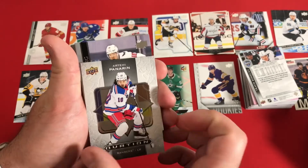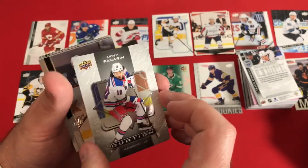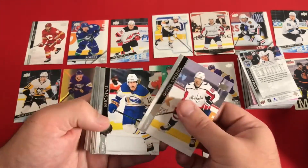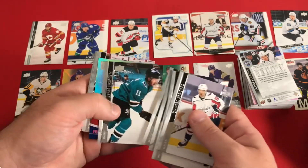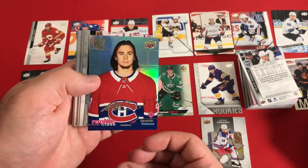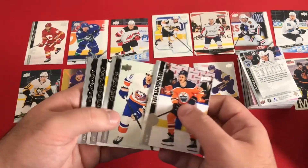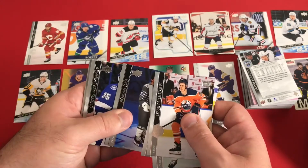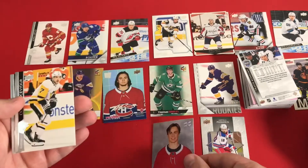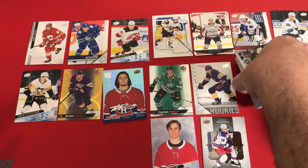We have a nice Ovations — Panarin — kind of a perforated, textured card for the New York Rangers. Upper Deck definitely does it a little differently than Panini, Leaf, and Topps. Alexander Romanov — another Rookie Class foil with the facsimile auto. And we have another Young Gun: Cameron Hillis. Looking pretty young, that's for sure. Three-fourths of the way through the box.